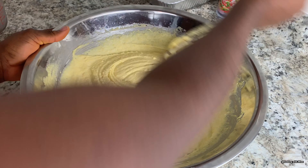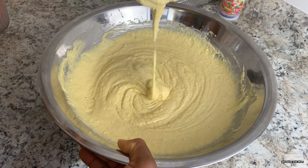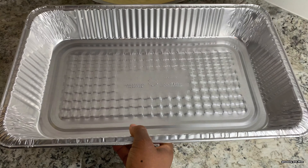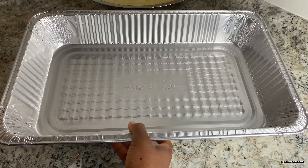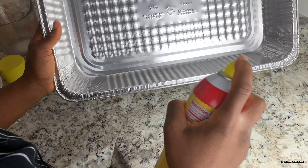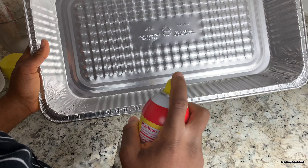I'm going to set this aside for five minutes. I'll be using this larger pan instead of the small one. I'll go ahead and spray my pan — you can use butter to grease the bottom of your pan or you can use cooking spray.